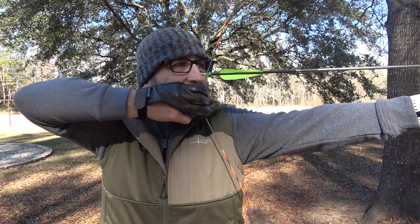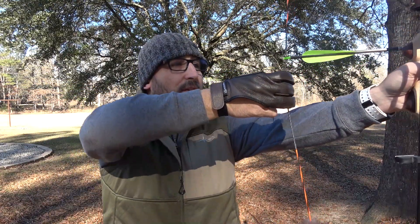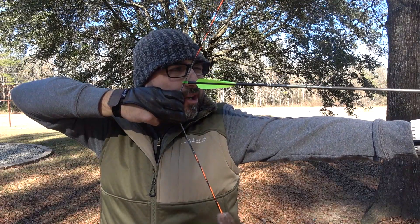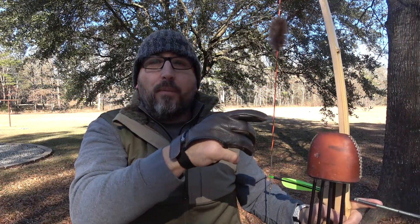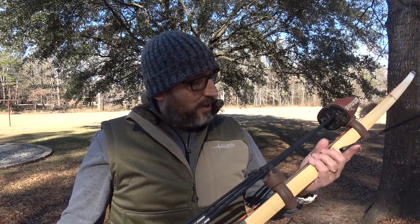I make my adjustments on the string. I figured out from practice that at 15 yards, if I put my fingers below the nocking point and pull back with this finger right under that nocking point, set it in the corner of my mouth, then use the tip of my arrow right on the spot where I want to be, it's going to hit there. That's called string walking. There's a lot more dynamics involved, but that's a simple way to explain it.